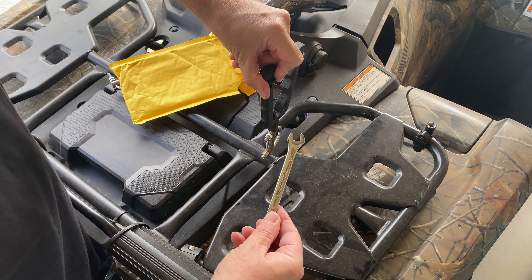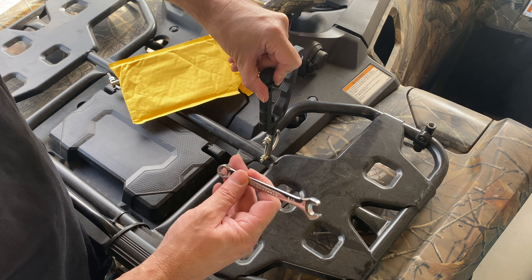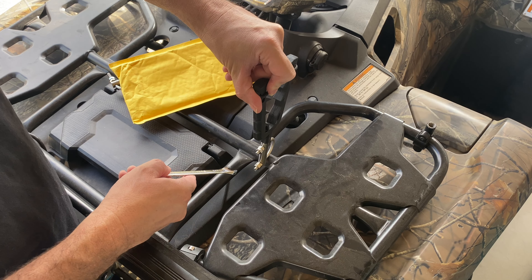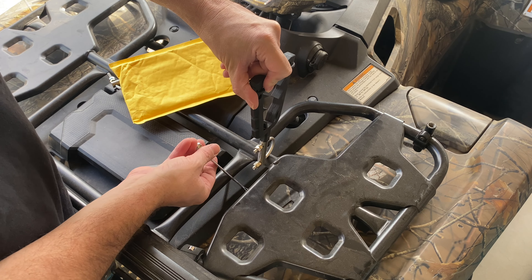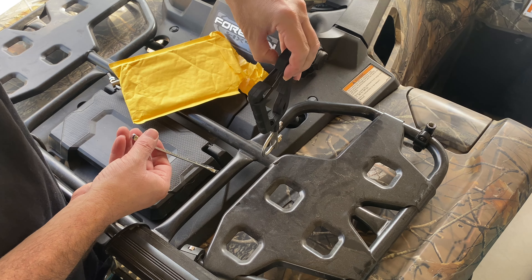Now that you've seen the one that clamps underneath, I don't think that's a bad product, but I'll explain why I chose this one over the other one. Let's get to installing it and then we'll explain why I picked this one over the other one.